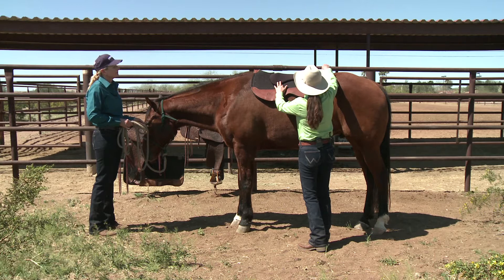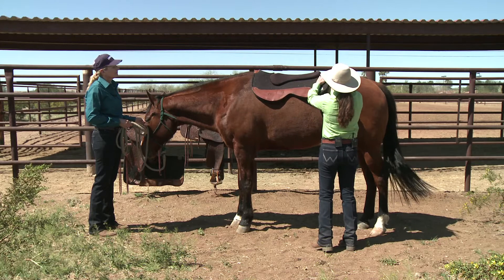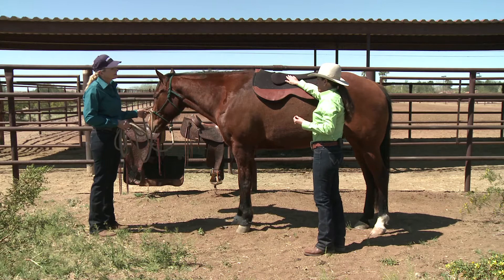I want to line up this seam in the middle with the seam on the saddle pad. We're trying to fill in the hollow space and the dip here, so this is going to sit pretty far back behind the withers, just like this. Where you're getting the rubbing is right about here, so I'm hoping that will help just provide a little bit of insulation here so there's not so much pressure. Our main goal is that the tree starts contacting the horse's back right in here.